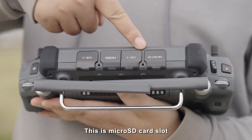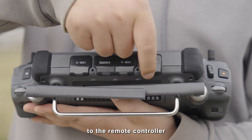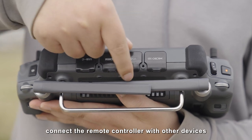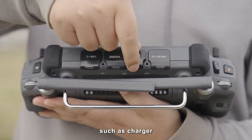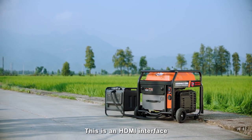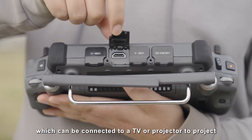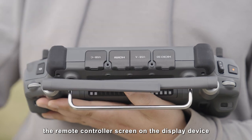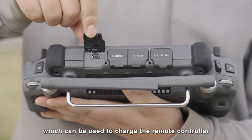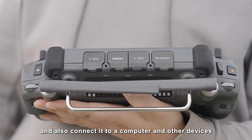This is the microSD card slot, in which you can insert a microSD card and import data to the remote controller. This is the USB-A interface, which can be used to connect the remote controller with other devices, such as a charger and charging station, to activate the device or check the status. This is the HDMI interface, which can be connected to a TV or projector to project the remote controller screen on the display device. This is the USB-C interface, which can be used to charge the remote controller and also connect to a computer and other devices.